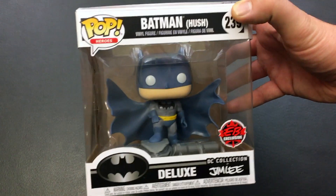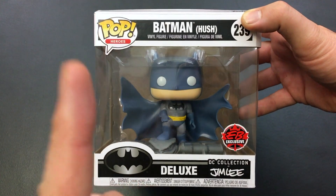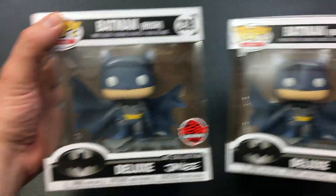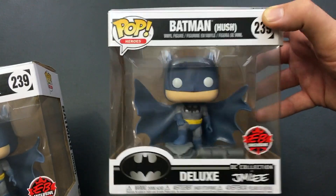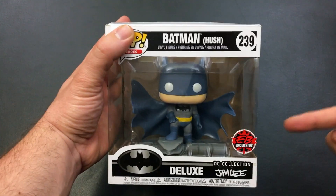Did you think I was all done telling you about this? Well, I'm kind of all done telling you about this. However — here's another one! And why is there another one? Well, this one's mine. You can't have it. This one is going to be a giveaway item.